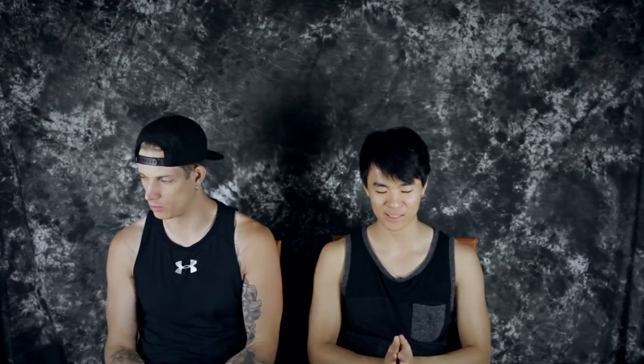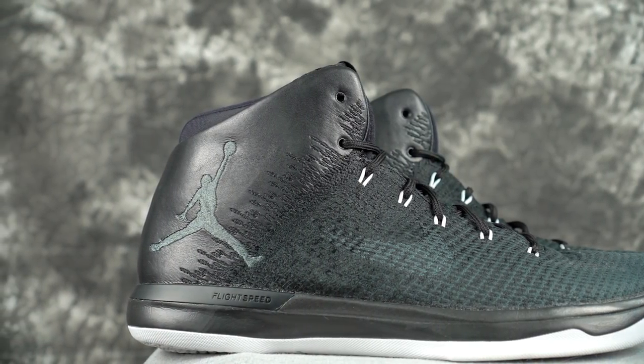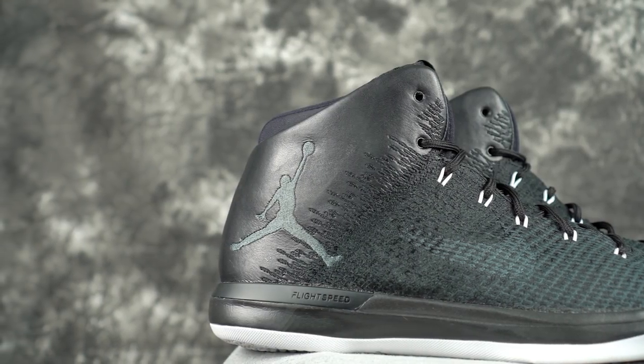Moving on to Nike's Zoom unit — they made a very good setup in the Jordan 31. It was super thin, you felt very low to the ground, but impact protection was really good, response was great, and you still got a little bit of bounce. Too bad the traction was awful, but the cushion setup was amazing. We really hope they carry that over to the Jordan 32. It had the best of all worlds — impact protection, a little bounce, ton of response, still light, low to the ground, good heel-to-toe transition, just a nice ride.